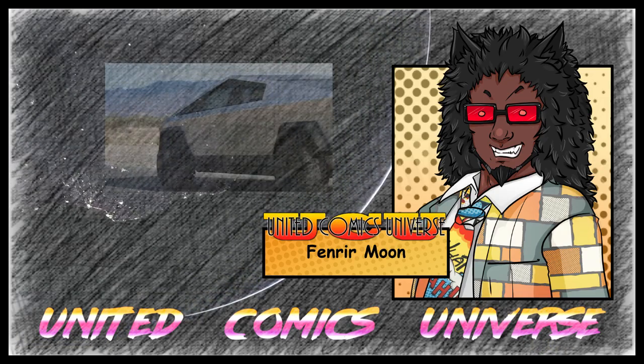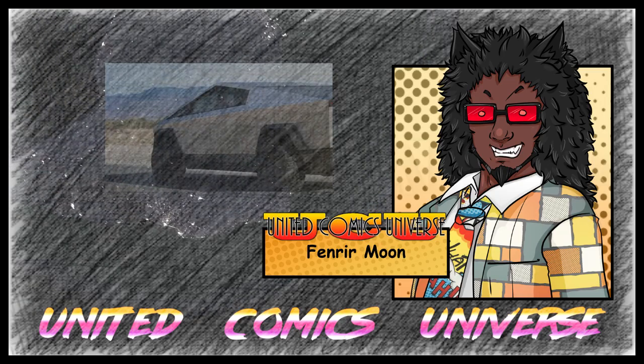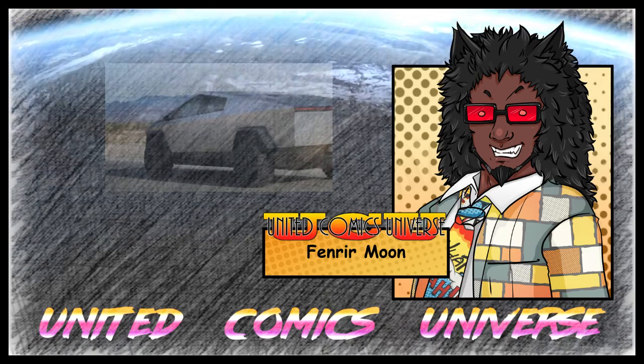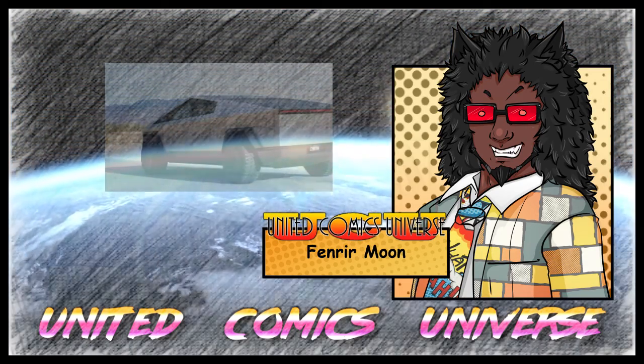It is also said that Elon Musk confirmed there will be more colors. I heard about a YouTuber requesting, would Tesla make a black color for the Cybertruck? Elon Musk replied, sure. Wow.